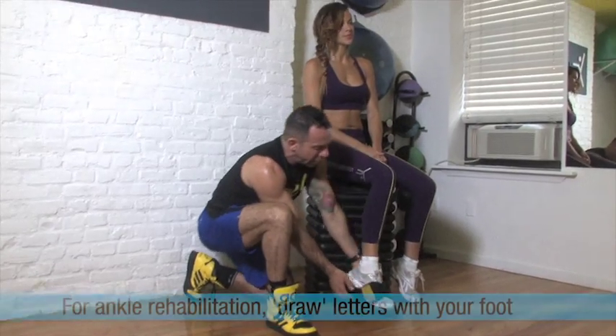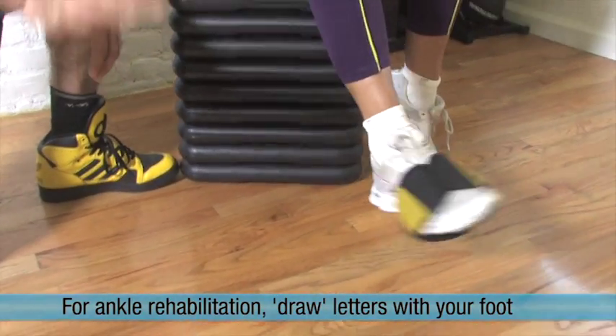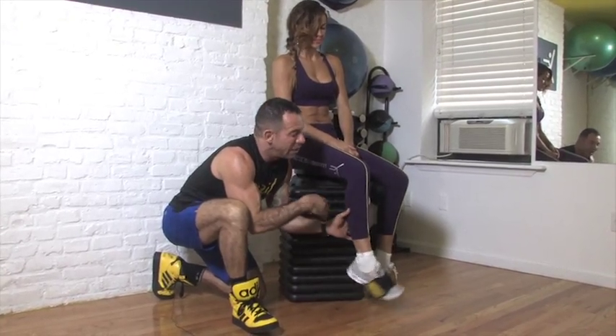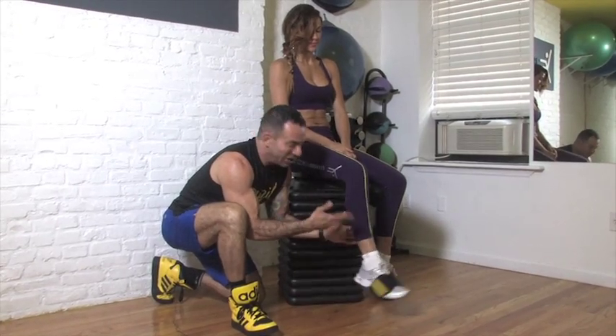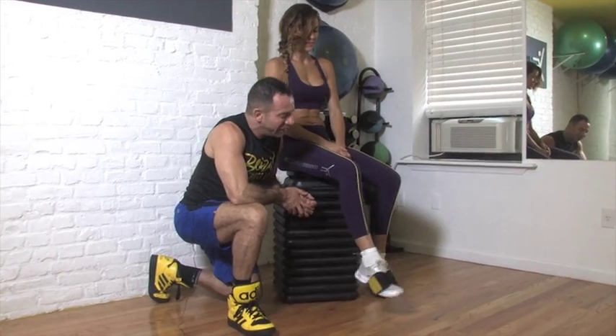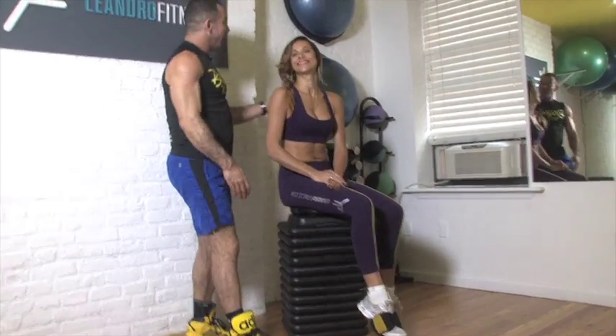And then for the ankle, you're gonna do A, B with the big toe — you draw the letters. And you do the whole alphabet. Then you can do one, two, three, four, five. Great, Amanda. Very good. So you feel it? All the muscles of your knee are working.